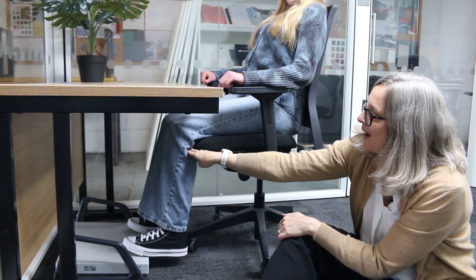The classic signs of a chair being too long for somebody is that the chair will actually hit the back of somebody's knees. Ideally what you're looking for is about a two to three finger gap between the back of the knees and the front of the chair.